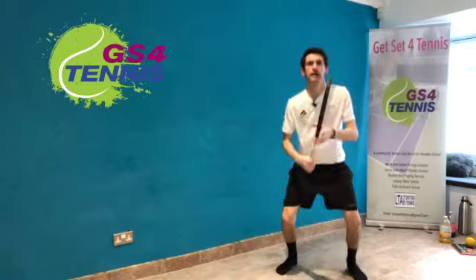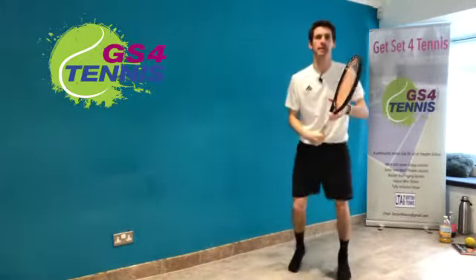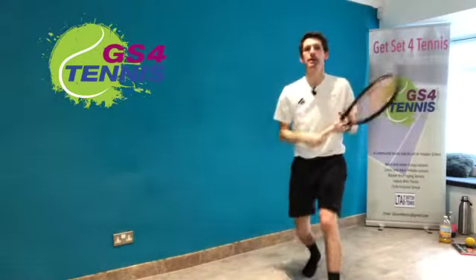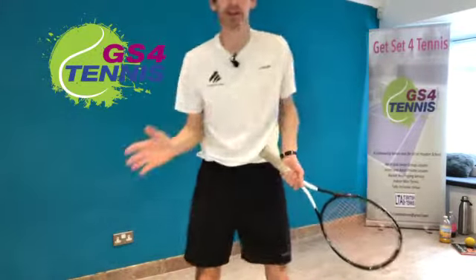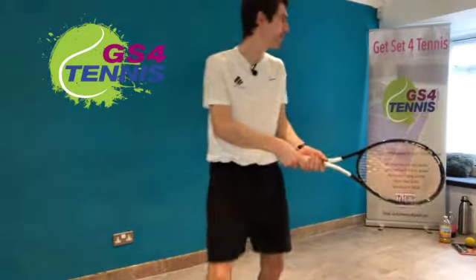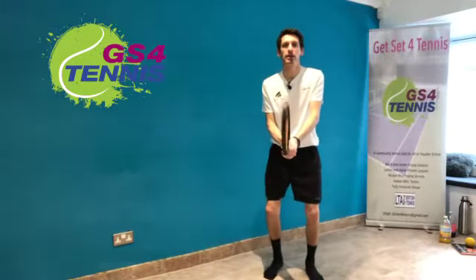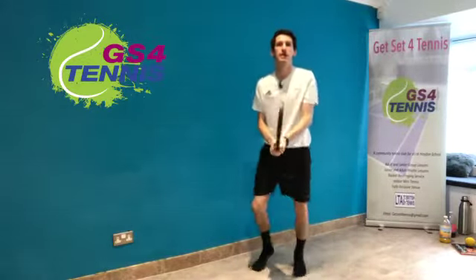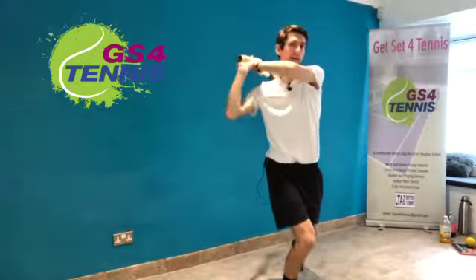This time we're going to do backhand — on the other side. Back of the hand pointing to the camera. You can use two hands for this. Ready: split step, turn, backhand, cross to the shoulder. Jog on the spot, split step, turn, backhand.